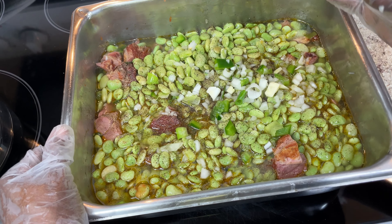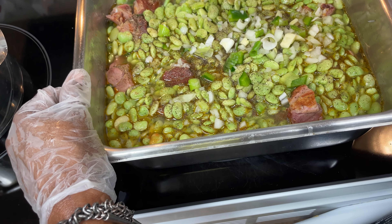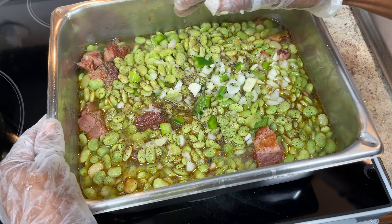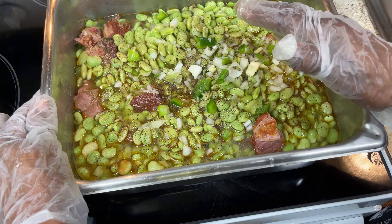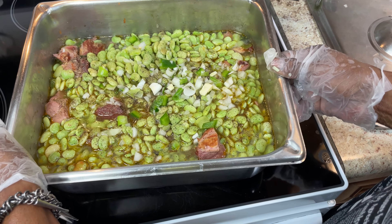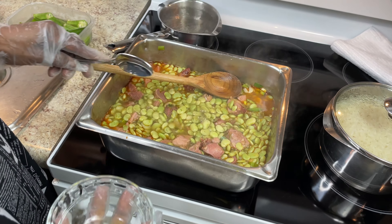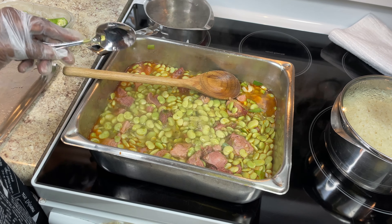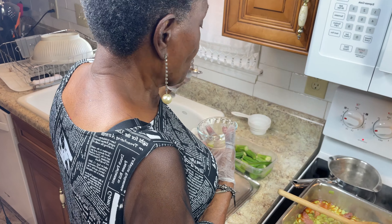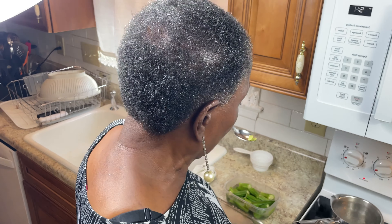Once the lima beans get a little tender, I'm gonna add my okra on the side. If you've never put okra in beans — like lima beans, black-eyed peas, or navy beans — you need to try it. Okra is really good for you with fiber, but it also makes soups and beans taste so much better. I've been eating it this way all my life. The lima beans have been cooking about 45 minutes — I'm gonna taste them to see if they're almost ready before adding the okra. They're still a little hard, so I'll give them about another 20 minutes.